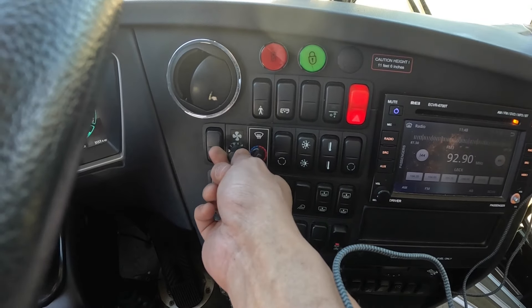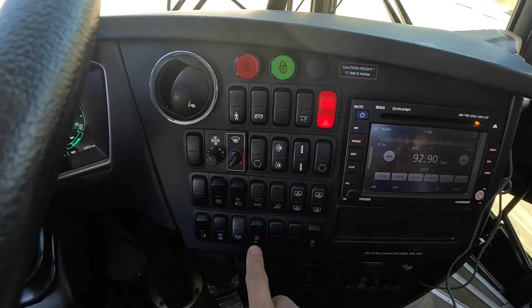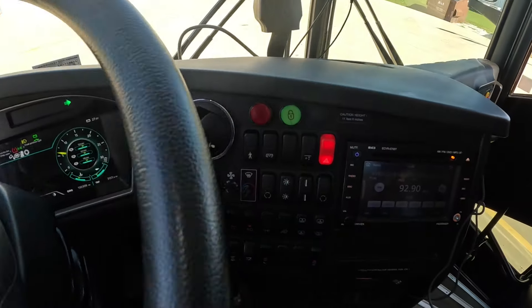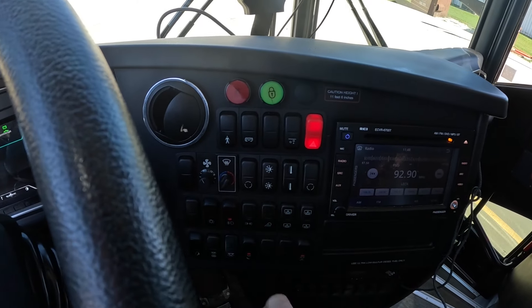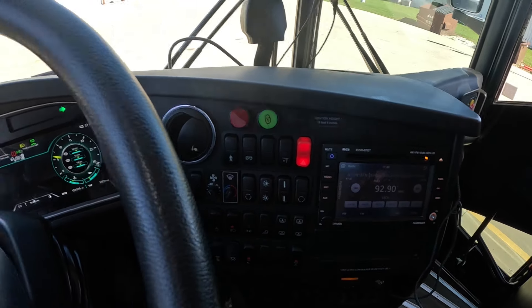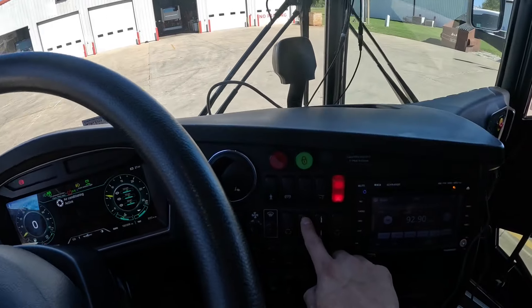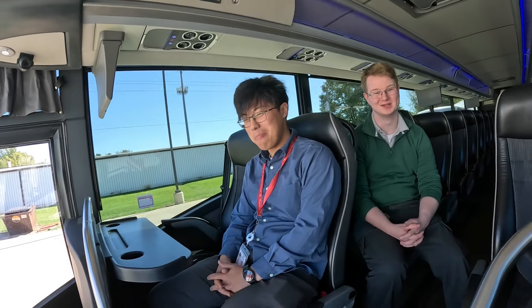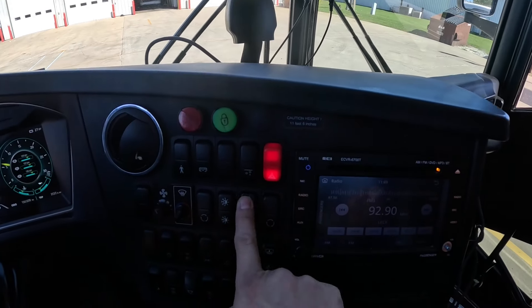The fan controls the speed of the driver's fan. Then driver temperature control, driver recirculation, and the AC activation on/off button. Again, Van Hool has a reverse button philosophy where down is ON and up is OFF. When I first started driving a Van Hool, I accidentally turned the air conditioning off when I tried to turn it on, and I'd also turn the temperature up when trying to turn it down.